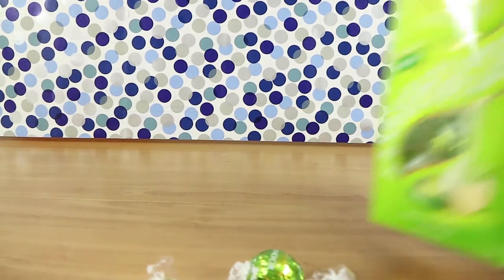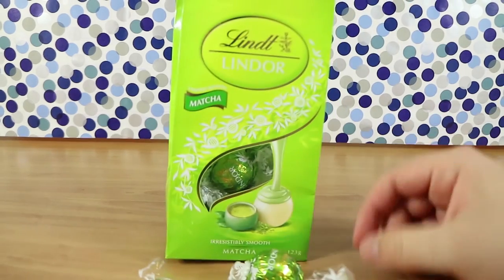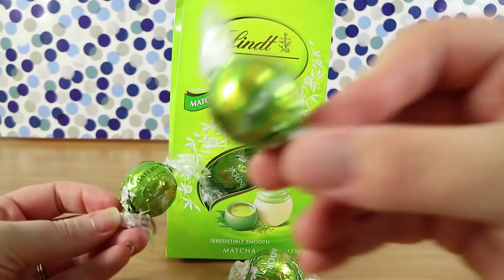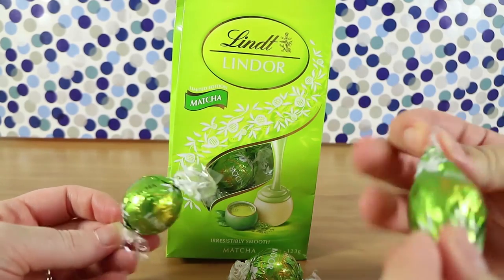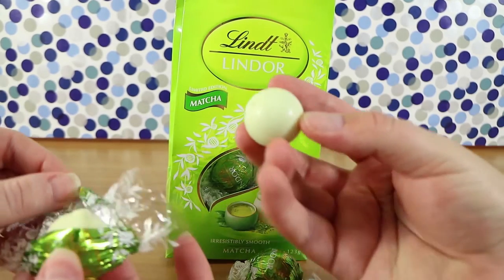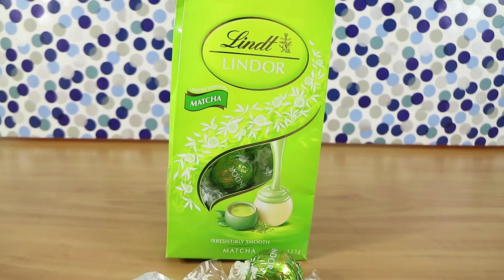Did you say what they were? Matcha? Green tea? There you go. And they're in white chocolate as you can see on the front of the pack. I'll be honest, white chocolate is not my favorite, but I do like green tea matcha flavored stuff, so I'm hoping that this will be nice.